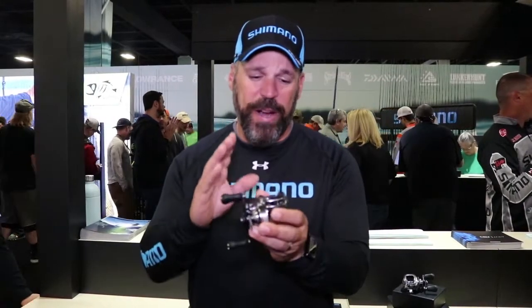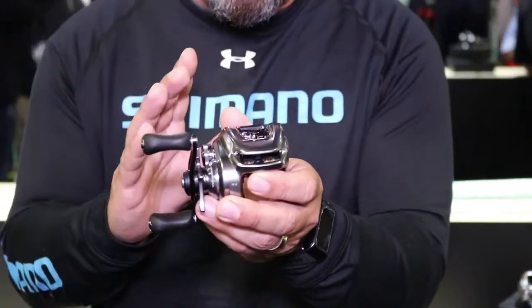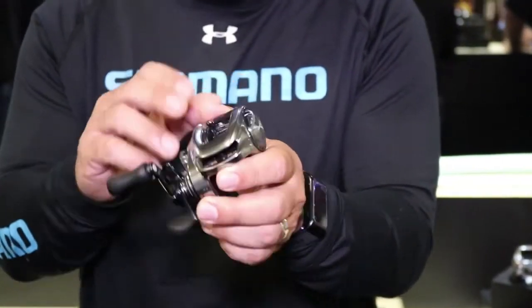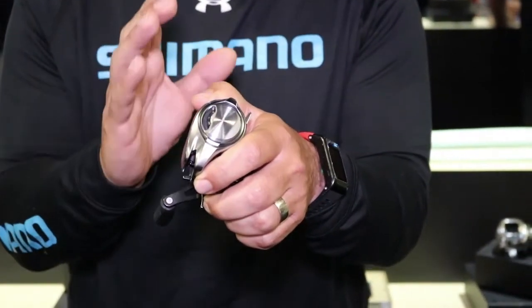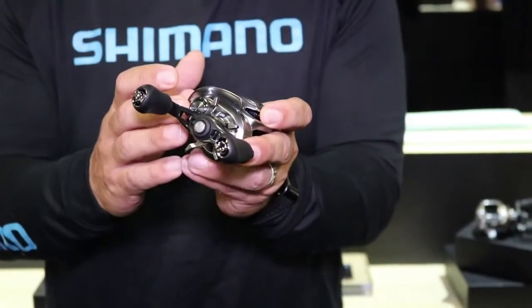What you're going to notice right away is the coarse solid body on this reel, and that means for the first time ever they've been able to integrate the side plate — the palm side — into the frame, all metal. It's also got a cold forged metal cap on the side which controls the SVS Infinity braking, and even on the handle side it's all metal.